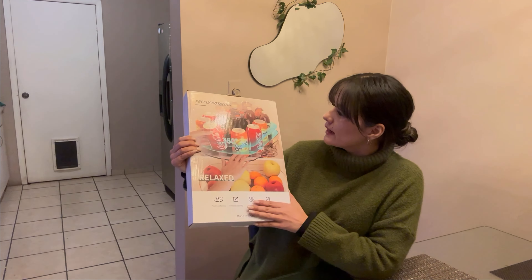This is our organizer — you can move it to the front and back, and you can rotate it 360 degrees. Let's go install it in the fridge and I'll show you how it works.